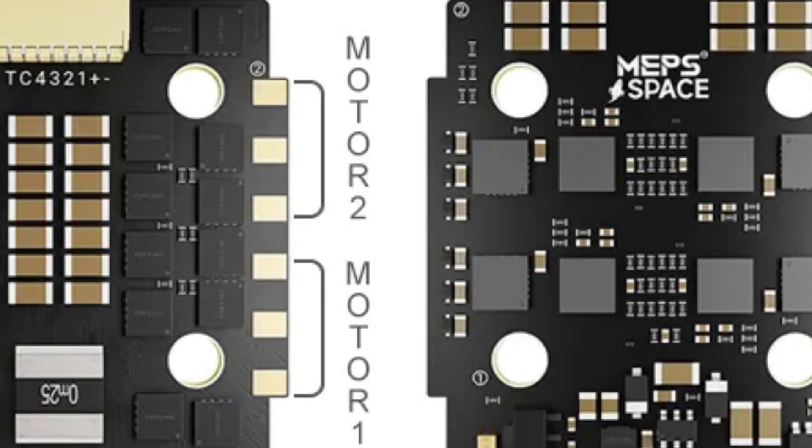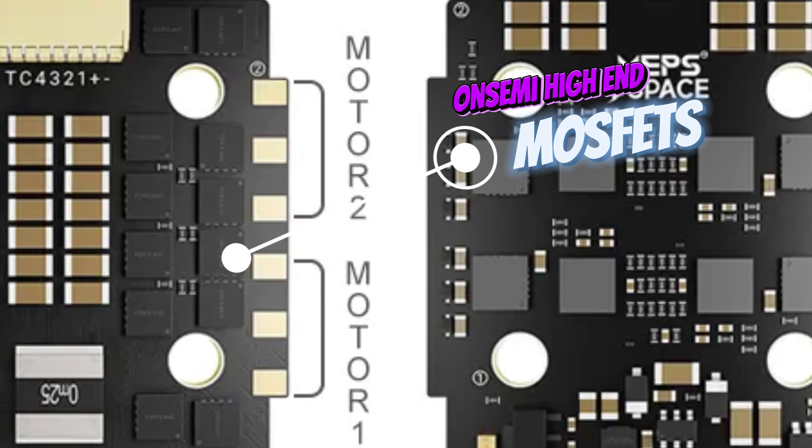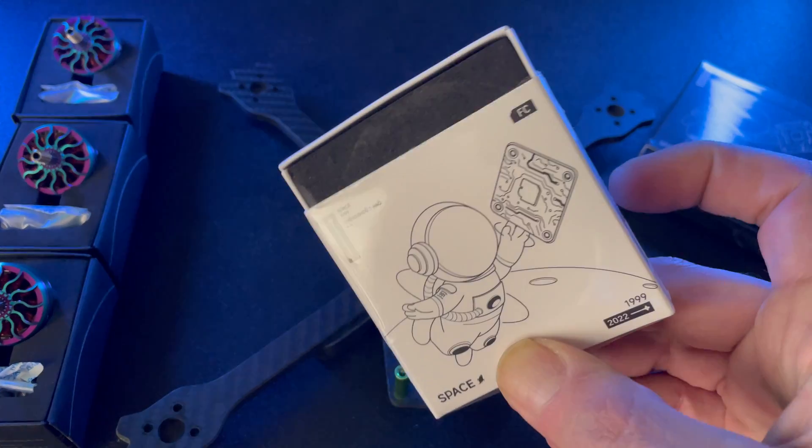If you use a 6S, I suggest that you replace the stock capacitor with a 1000UF one. Now for the MOSFETs on board, they are the ON Semiconductor high-end MOSFETs, and it is flashed with BLHeli32 firmware.